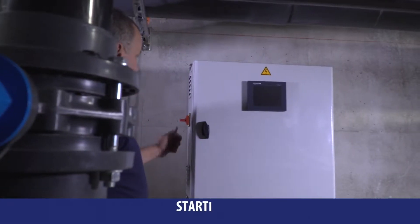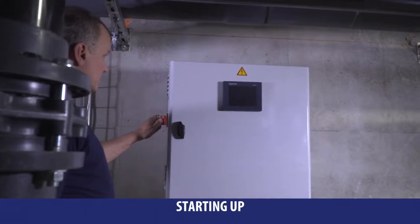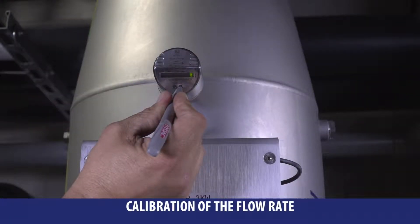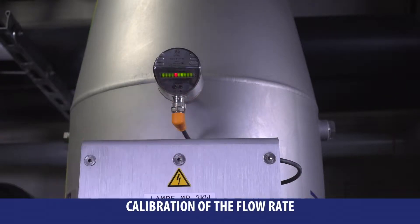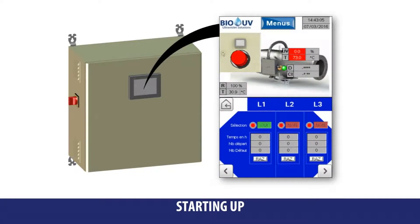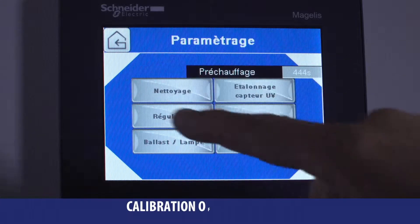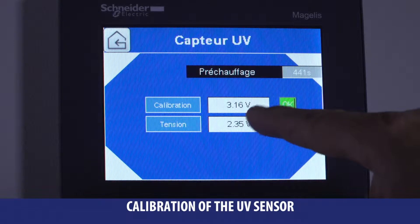Turn on the power using the circuit breaker. Then calibrate the water flow detector and check it is functioning following the instructions from the guidebook. Turn on the lamp using the red button on the touch screen. When the lamp reaches full power, calibrate the UV sensor by pushing the green OK button.